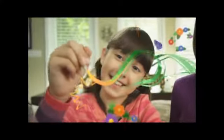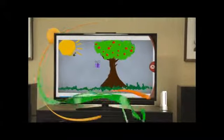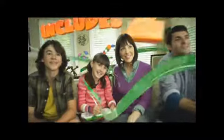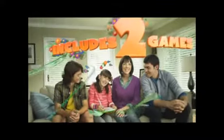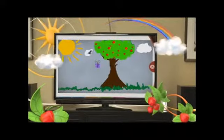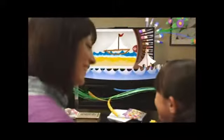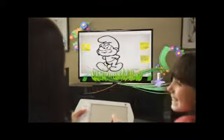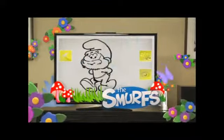Bring your imagination to life with the Drawsome Tablet for Wii. There are plenty of ways to explore your creativity. Dream big, create your own masterpieces. Or even recreate some of your favorite friends, featuring the Smurfs.